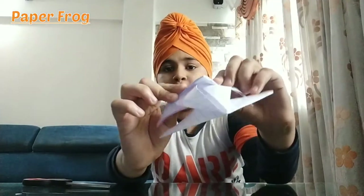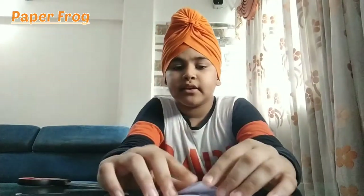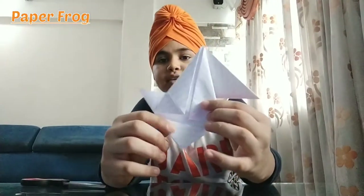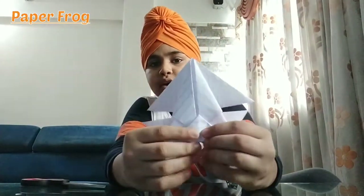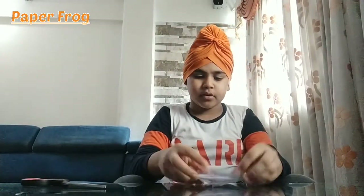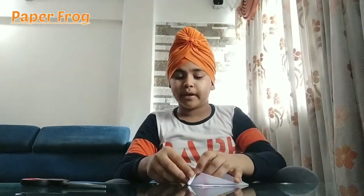Now this will be a frog. Do it from the ground and you have to point it down — it will be perfect. If not, it will still be fine. Next step: as we have done earlier with the balloon, we will open it in the same way.